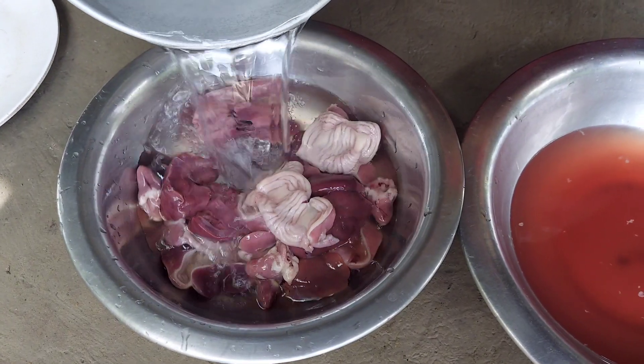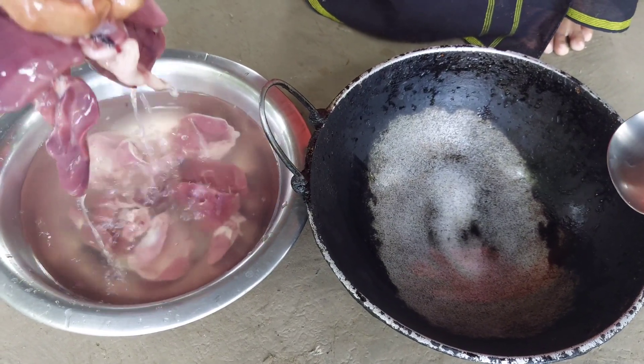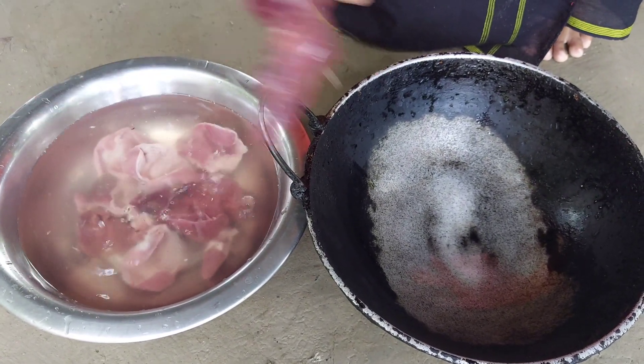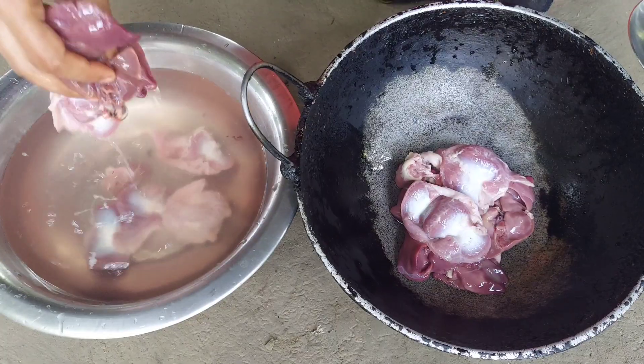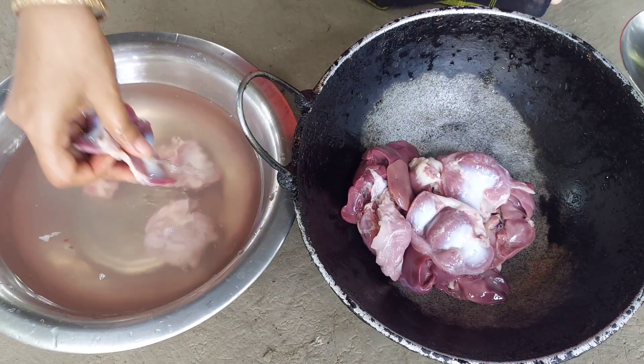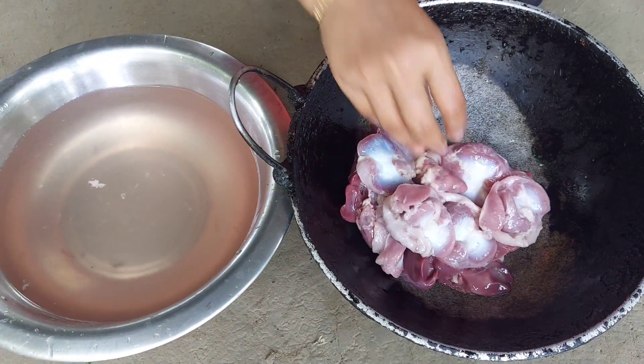I'm working with Adam. I'm doing this. The eggs are very sweet.